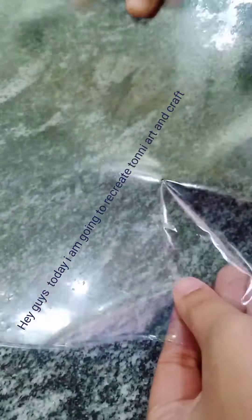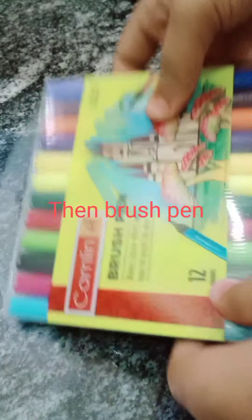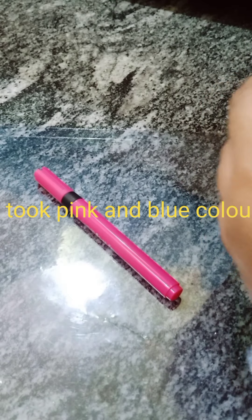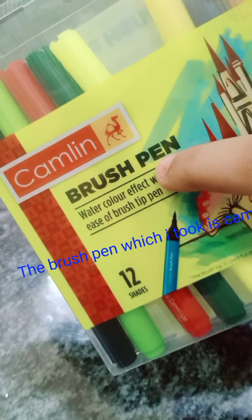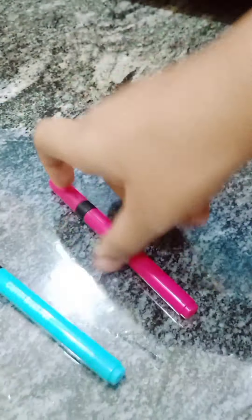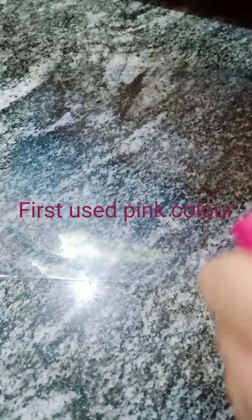Today I am going to recreate tiny art and craft. First I took a transparent sheet, then a brush pen. I took pink and blue color. The brush pen I used is Camlin. First I used pink color.